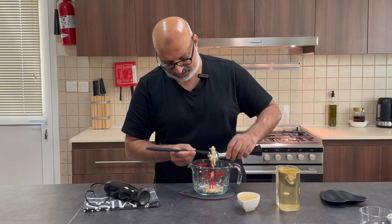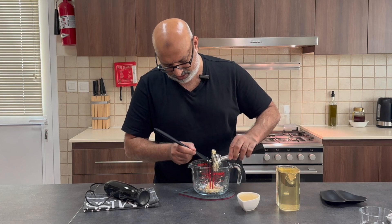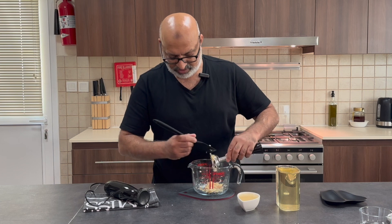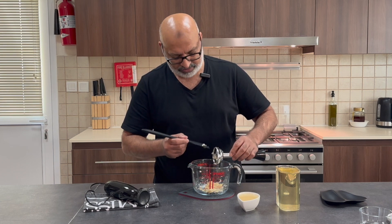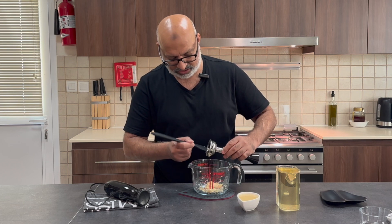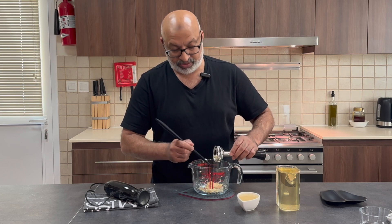As mentioned, it does require a little bit of work, but once it's ready it can be used with any kebab. Check out my doner kebab recipe — this goes with it perfectly.